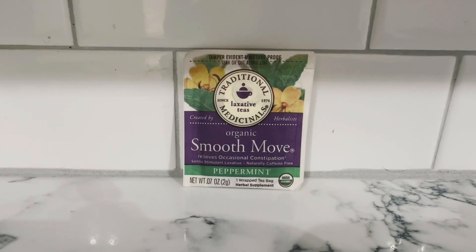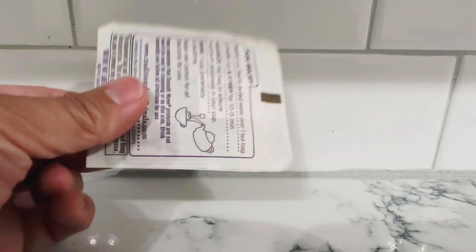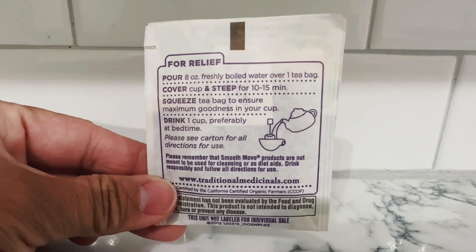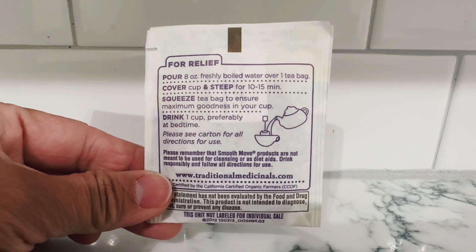It's Leah Beck with another review, this time for the Smooth Move Peppermint Tea. The Smooth Move tea really does work. It says pour 8 ounces of freshly boiled water over one tea bag and let it steep.